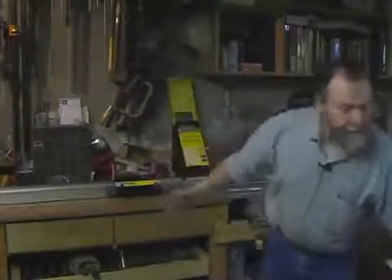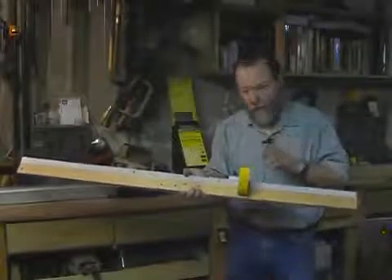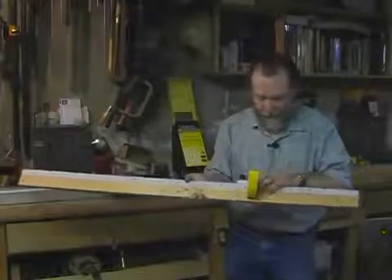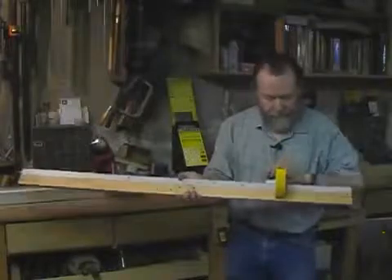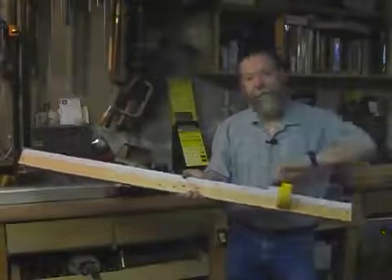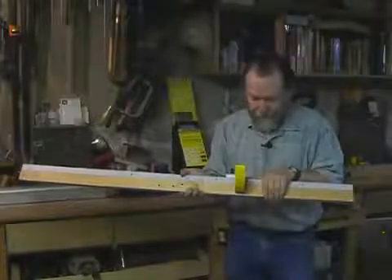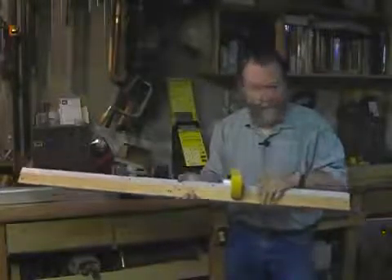What this does in my saw — it replaces a system like this that I used, which is a great system, very simple and straightforward, but look at how much time it takes. I have to unscrew this stop, slide it to whatever position I need, tighten it down, make my cut, move it to the next position. Now if I have to go back and repeat an earlier measurement, I'm likely to get it pretty close, but still there's a little bit of human error in there.